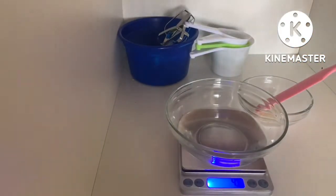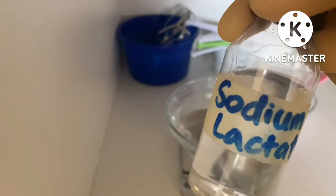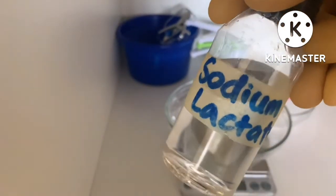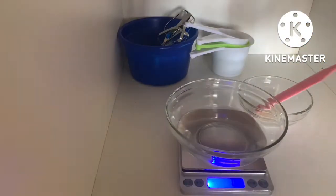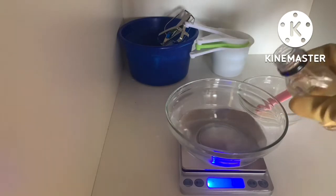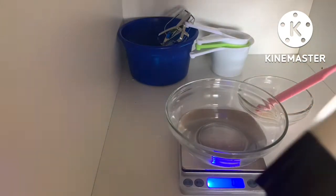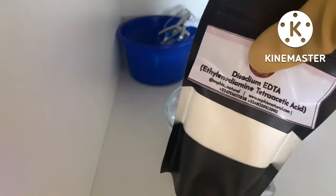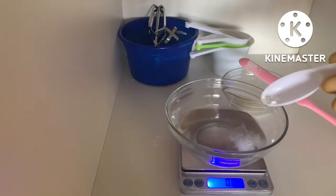Also a humectant, I'll be using sodium lactate. Sodium lactate, when used at a low usage rate of about 3% and below, works as a humectant, and when used above 3% it acts as an exfoliant in your product. The next ingredient is sodium EDTA at 0.1%. EDTA is a chelating agent.